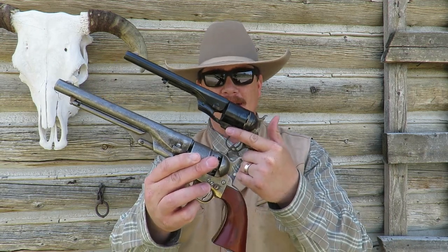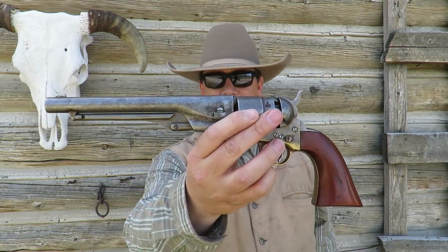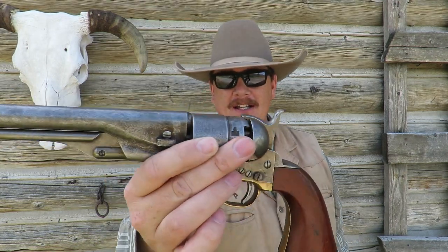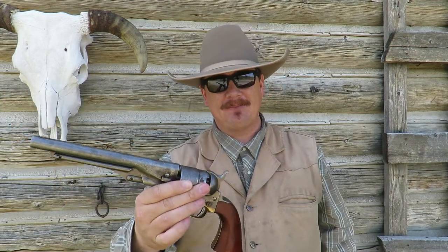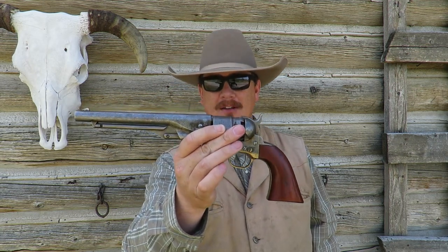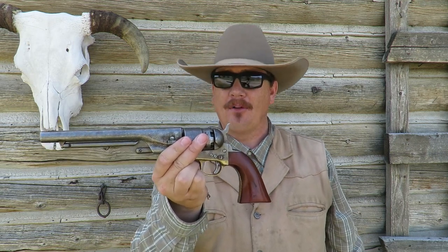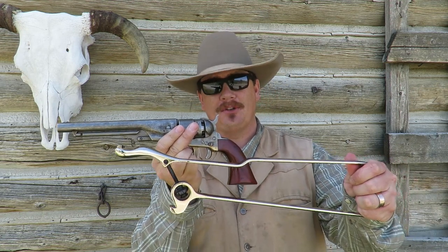Here's what an 1860 Army Cap'n Ball Revolver looks like. This one looks super original — it looks really old. You can see all the character in the finish, and even the grip has some little dings and stuff on it. That's because this is Cimarron Firearms' original finish on this 1860 Army Revolver. Another interesting fact is that you can get it with a skeletal shoulder stock.